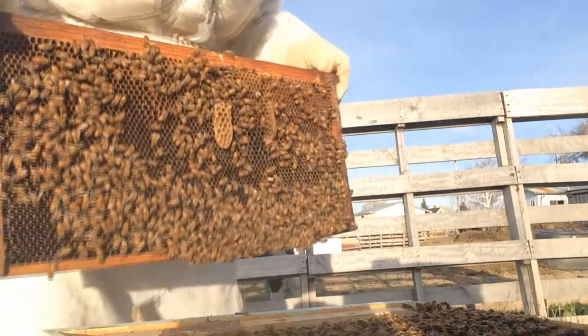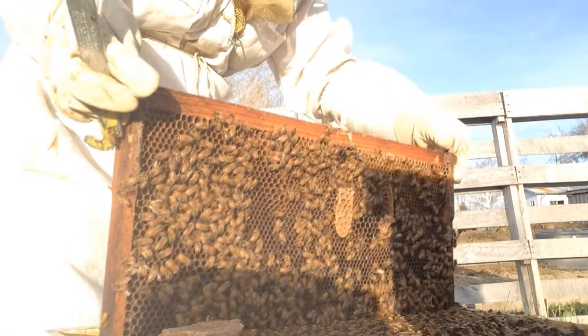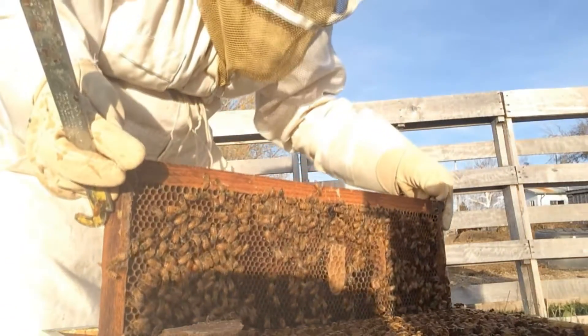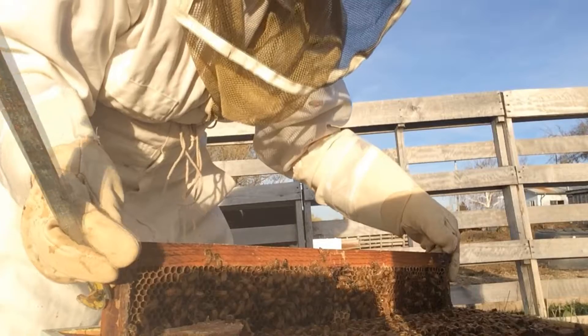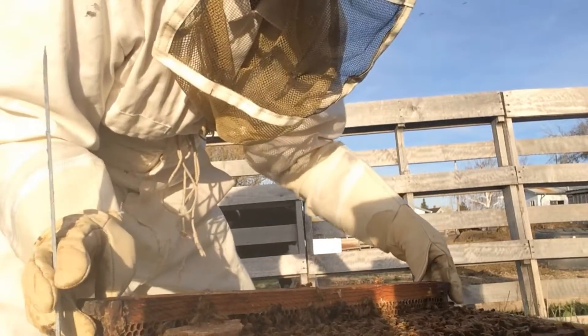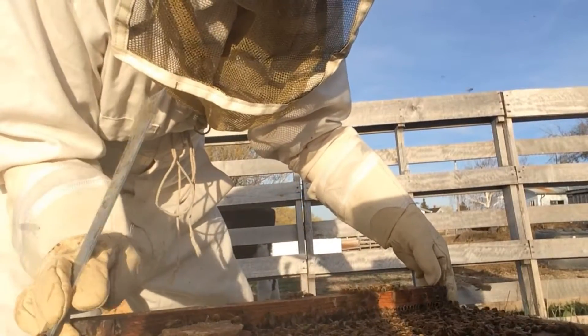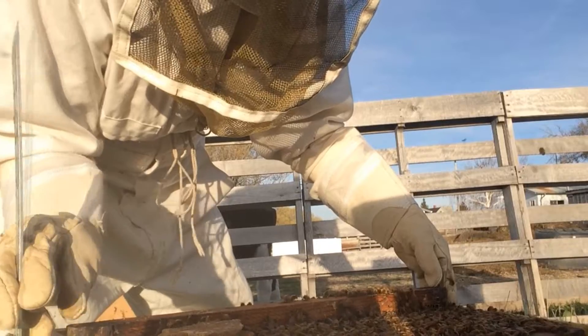Carefully pulling it straight up. As I slide it down, I always want to make sure that you go straight down, not at an angle, so that you don't squish any of them.